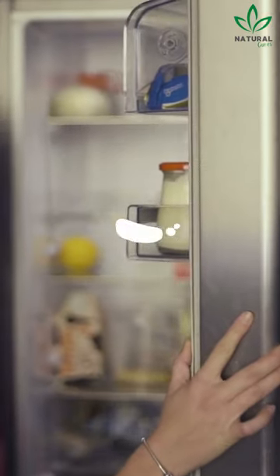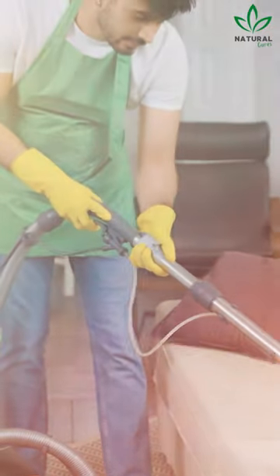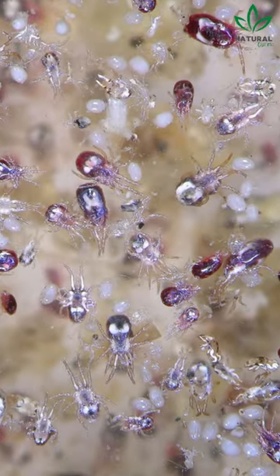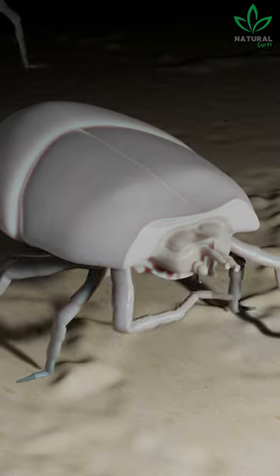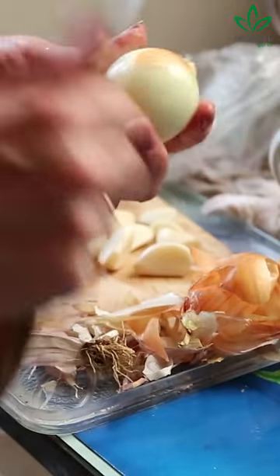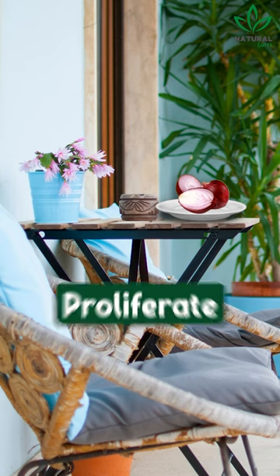Here's how to use an ingredient that you have in your refrigerator to eliminate these insects from your home. Onions have a strong odor that dust mites cannot tolerate, and therefore act as an excellent repellent against the invasion of these insects. All you need to do is place an onion without its peel and cut in half on your balcony or in places where they can proliferate.